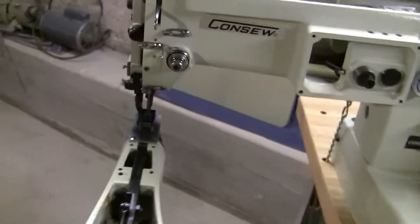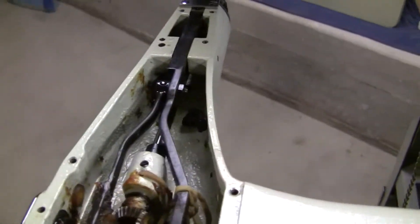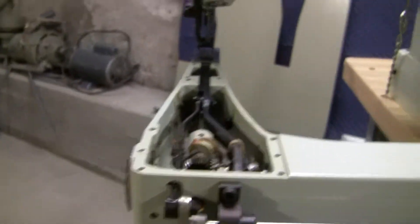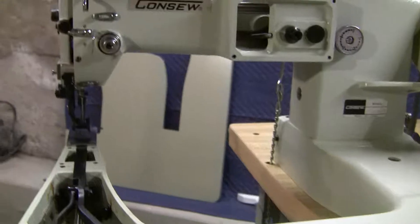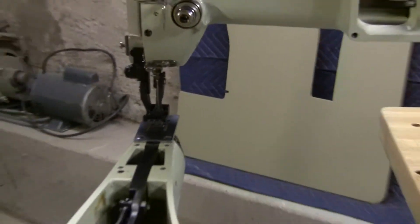If none of you guys have ever seen one of these, this is an incredible machine — it's really hard to find. They still sell it; you can order it from Consew. Not too many sewing machine stores will have it.